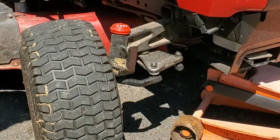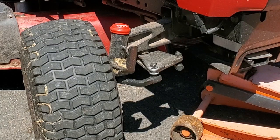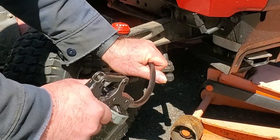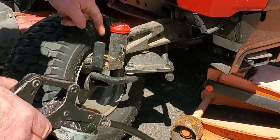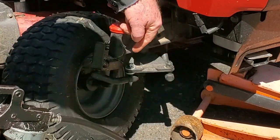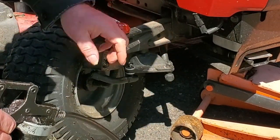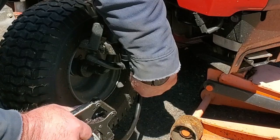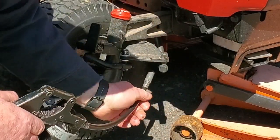Now we'll grease both of those. When I grease the steering on tractors like this, I like to jack it up. That way the grease can go to the bottom — it can go all around the shaft on the sides, but it can also come out the bottom. Because that's where you really need it — that's where the weight of the tractor is during normal operation.